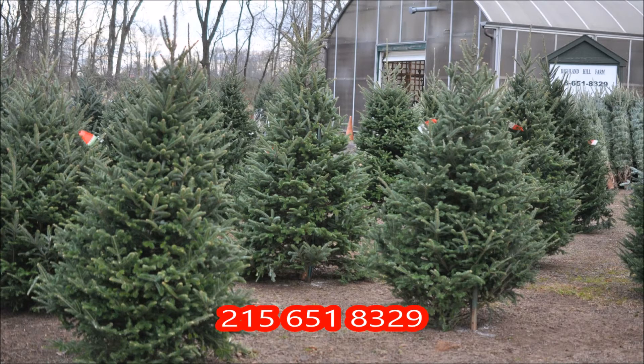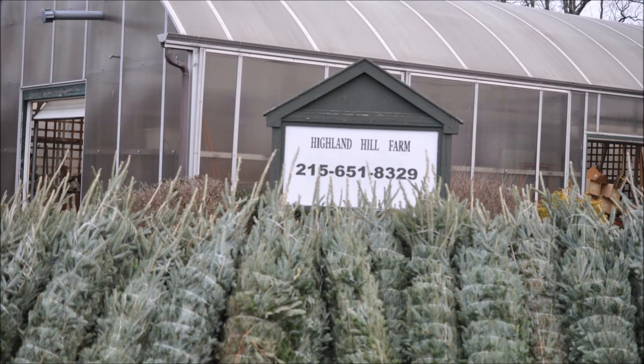Come to Highland Hill Farm and get your pre-cut Christmas tree, or go out in the field and select a tree and cut it yourself.